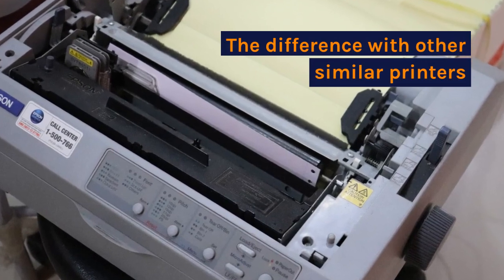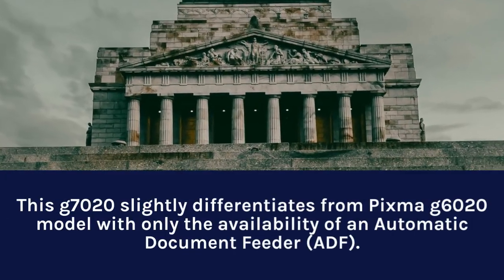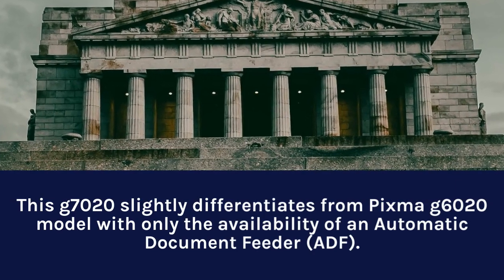The G7020 slightly differentiates itself from the PIXMA G6020 model with only the availability of an automatic document feeder.